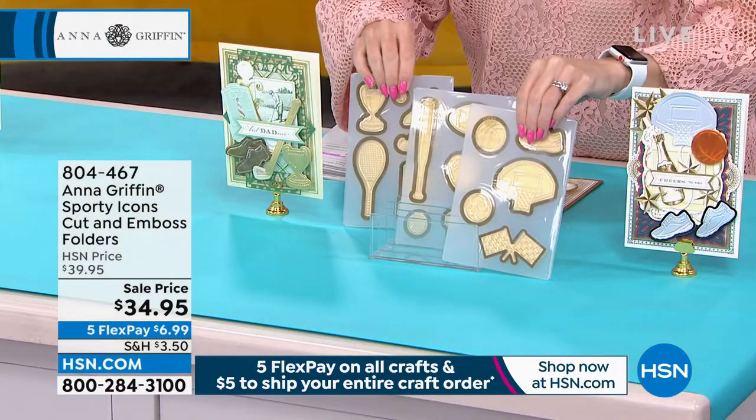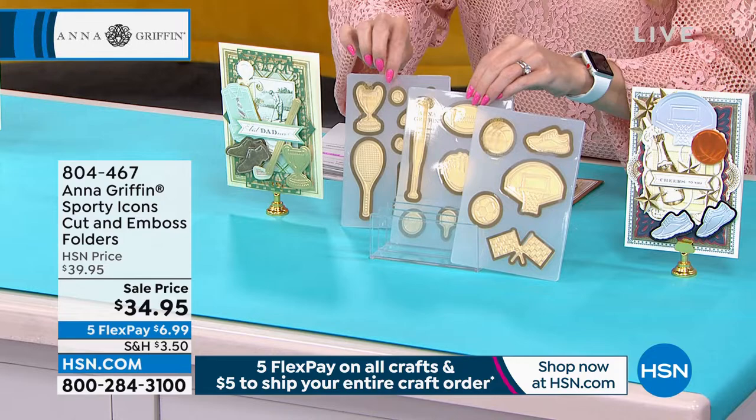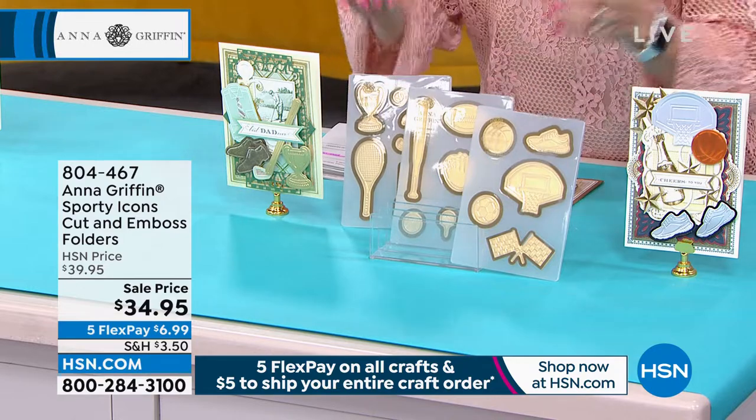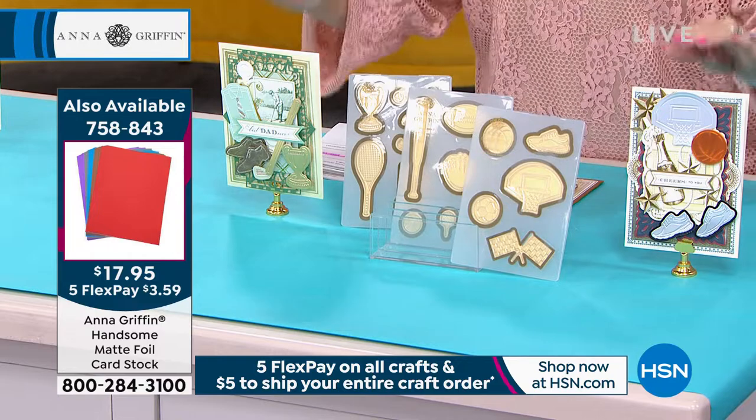As soon as we were chatting about this, there are so many cool things on here. There's the baseball, there's the tennis racket, there's the little tennis shoe — all for those sports enthusiasts. Father's Day is right around the corner, and you need good cards for dad.